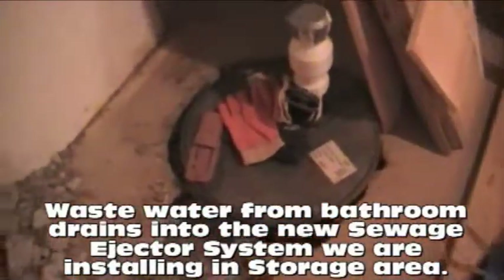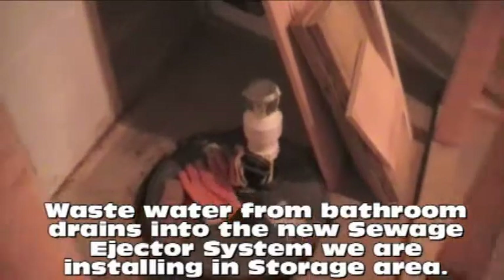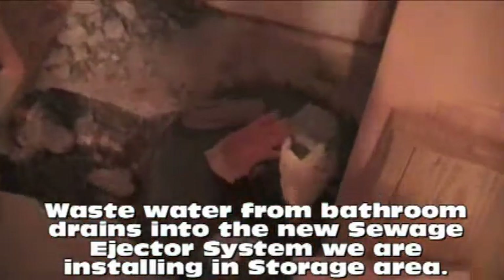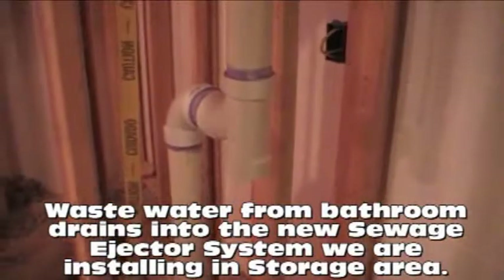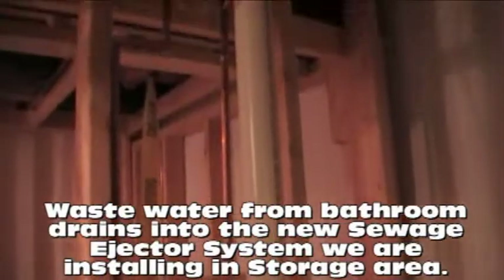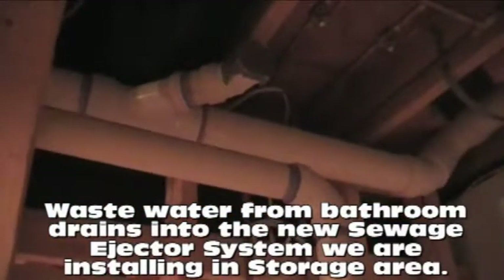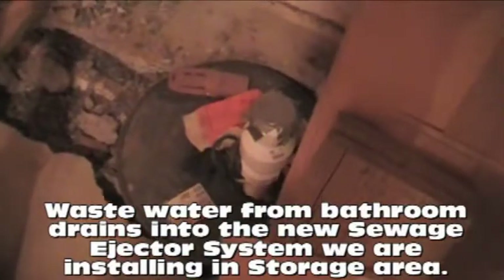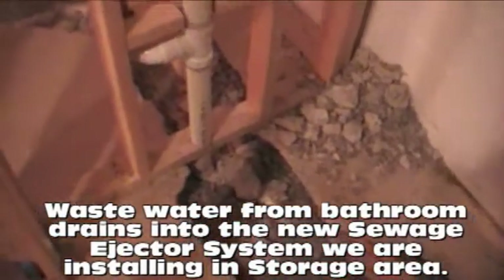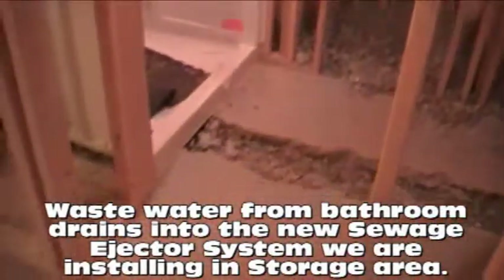The motor inside the sewage ejector pit will pump the water up and take it out into a sewage lateral that runs to the street. It'll come out of the pit, go up into the pipe plumbed in by our plumber, right up and into the 3-inch line, then flushed out to the street with the rest of the sewage from the home. You can put a bathroom anywhere in the basement - it's not traditional construction because you're busting up concrete and putting pipes underneath the slab, but when this is all finished, this bathroom will act, look, sound, and smell exactly like any other bathroom in the home.